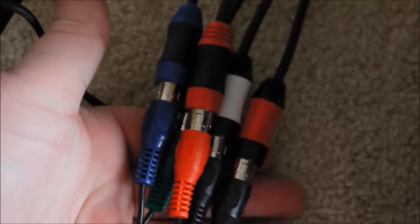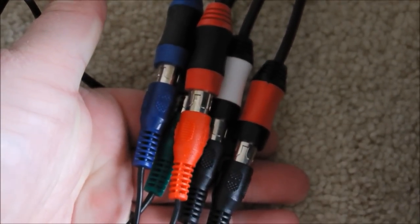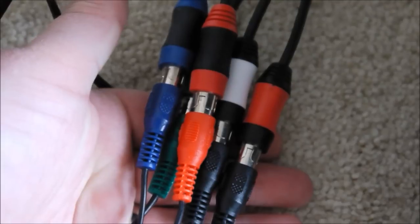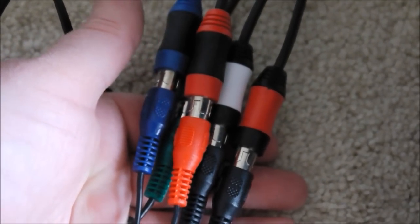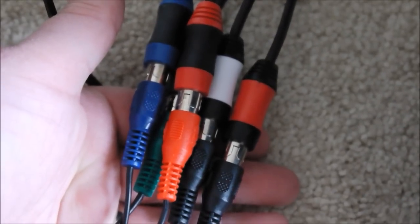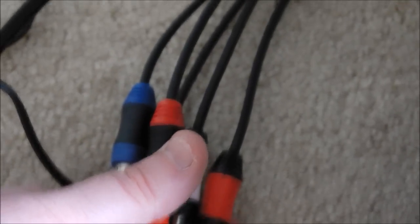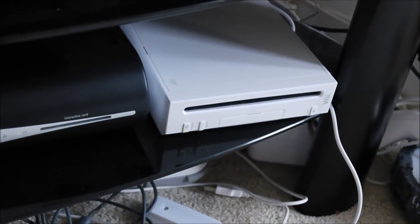Take note: this is actually the original Wii component cable. We tried the one that came in the package and it didn't work, so we're using the original Wii component cables — from the capture card all the way along and into the component input.